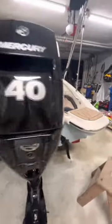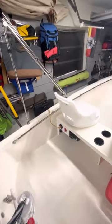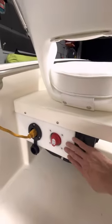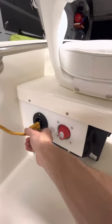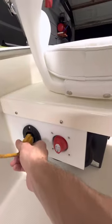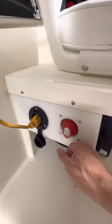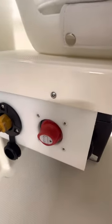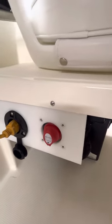I want to talk about some upgrades that I made. I placed this plastic panel where you can see I placed a battery charger, so you can plug an extension and charge the battery. When you plug it in, you are charging the battery. I also placed a master switch where you can turn off the battery, so you cut the power to the whole boat. If you turn it on, you have power to the whole boat.